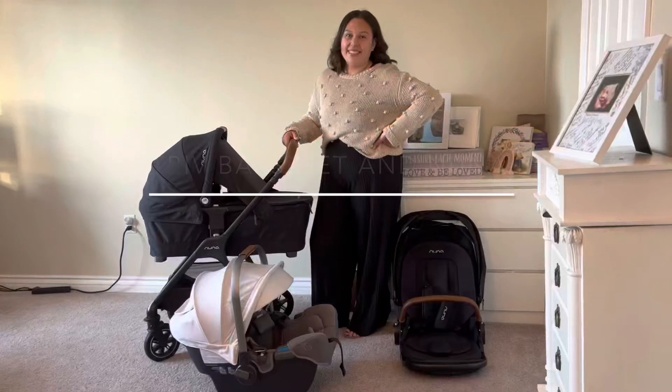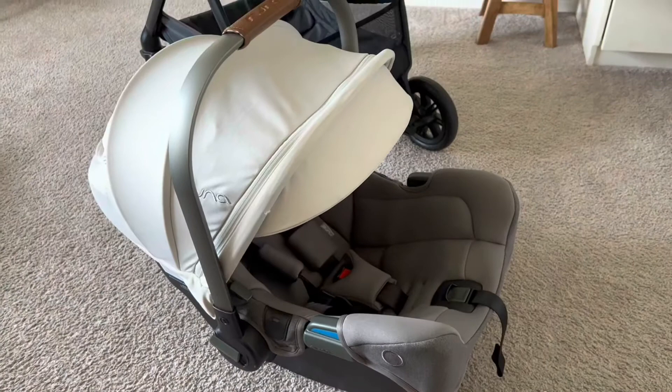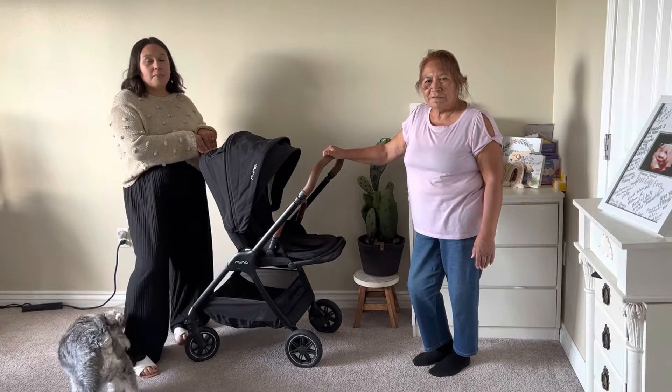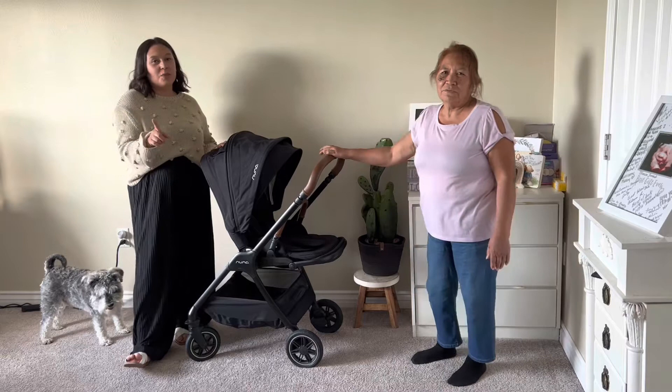Hi lovelies! Welcome to my YouTube channel. I'm going to go ahead and review my Nuna Pippa RX car seat and my Trif stroller. I wanted to do an honest review of my Trif plus Trif bassinet by Nuna. Let me show you why I picked this stroller.